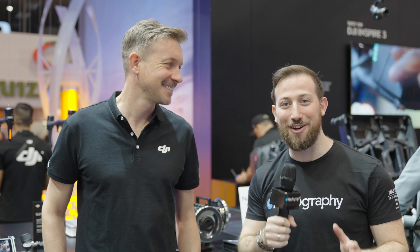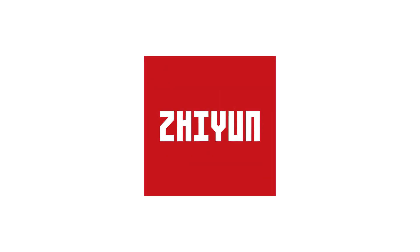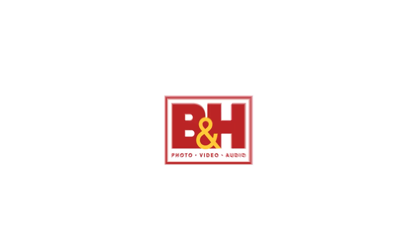Welcome to NAB 2023. We're at DJI, where seven years later we finally have the Inspire 3. Check it out. DIY Photography's coverage of NAB 2023 is sponsored by Sennheiser, Zhiyun, SmallRig, and B&H.